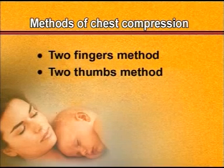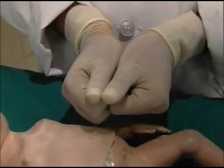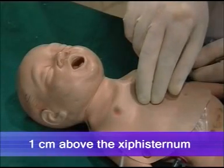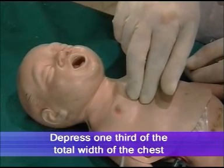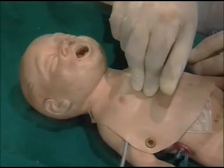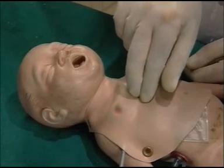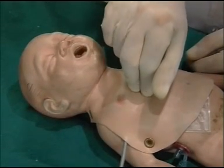One method is the two-finger method and the other is the two-thumb method. If the chest of the baby is small, one thumb can be kept over the other. The site of compression is one centimeter above the xiphisternum. The pressure should be enough to compress one third of the total width of the chest. By rolling the finger on the costal margins of the sternum, reach one centimeter above the xiphisternum.